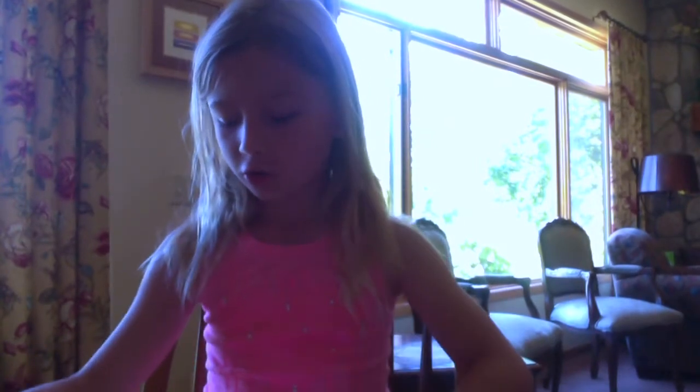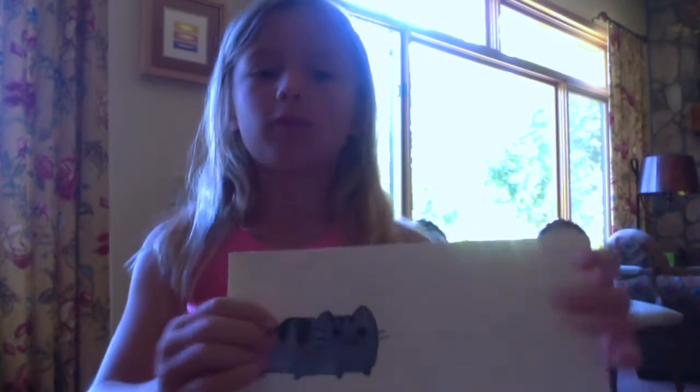This is Carmen from SuperCraftyCat and today's video I'm going to show you how to make this cute machine.